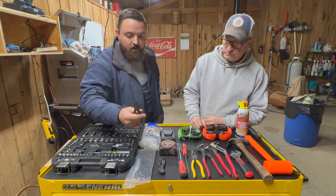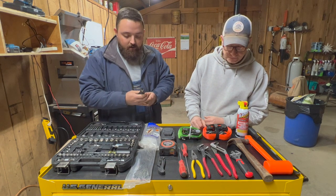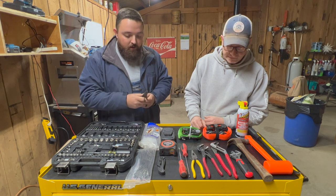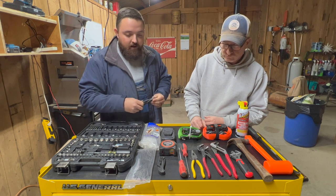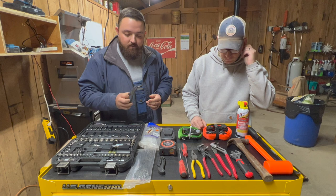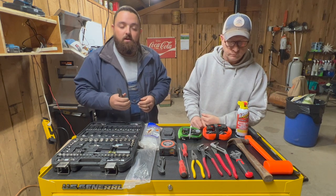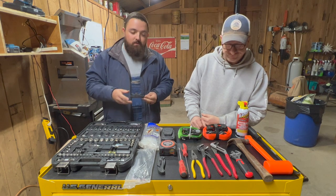We've got a pair of wire cutters — a little bit smaller kind here. These are great for cutting small pieces of galvanized wire, probably not great for cutting high tensile. We've got the needle nose pliers for that if we need them. Just a small pair of wire cutters is good to have around — you never know what you're going to get into out on the farm, what you need to cut your way through when you're out there.